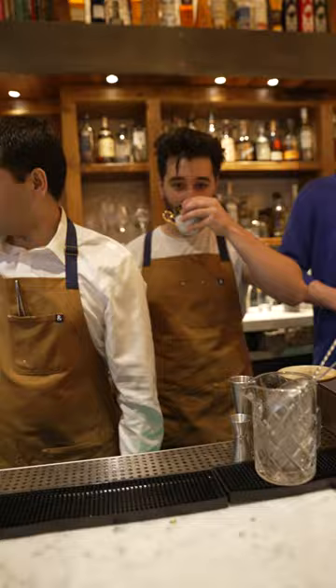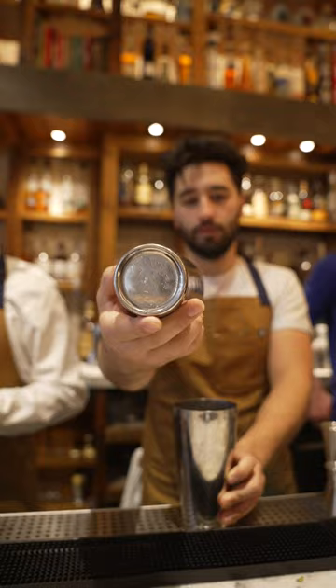Fever Tree pink grapefruit — yes, I love Fever Tree. These are Japanese. So paloma is tequila, grapefruit, a little bit of lime, and a little bit of grapefruit soda on top. Very simple.